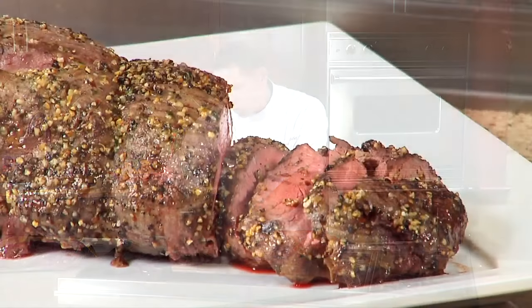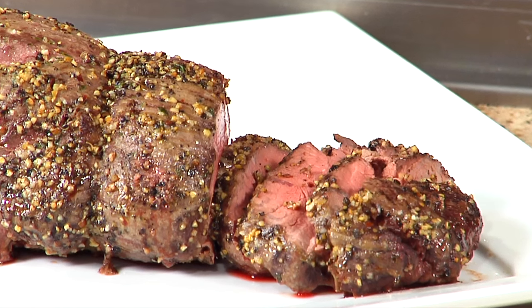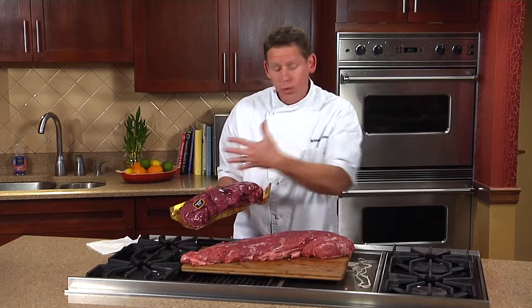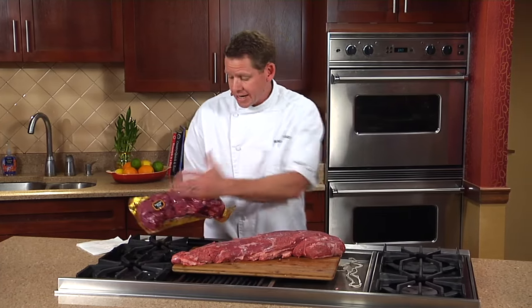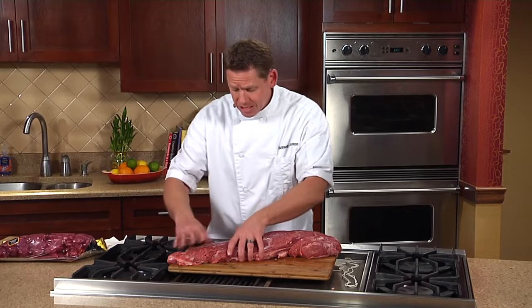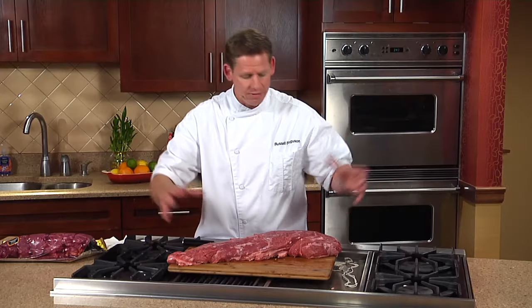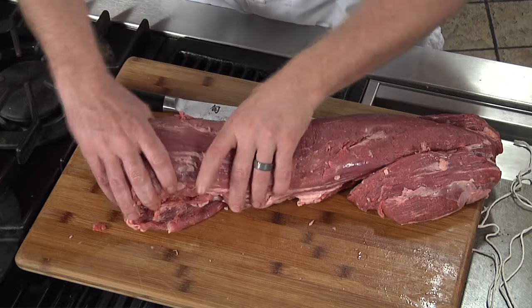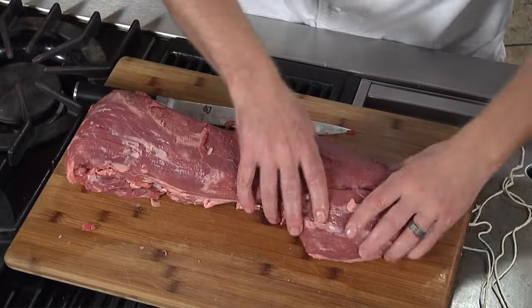Traditionally, most people are just going to roast it whole and tie it. We've got some great videos and recipes on our website. We actually sell this already trimmed and tied for your convenience, or you can pick one up in the meat department trimmed and tied, ready to go. Now, you've got this thinner end and this thicker end — they're going to cook differently. Traditionally, what we do is fold that tail — that's what the narrow part is called — over, so you have it just a little bit more uniform.